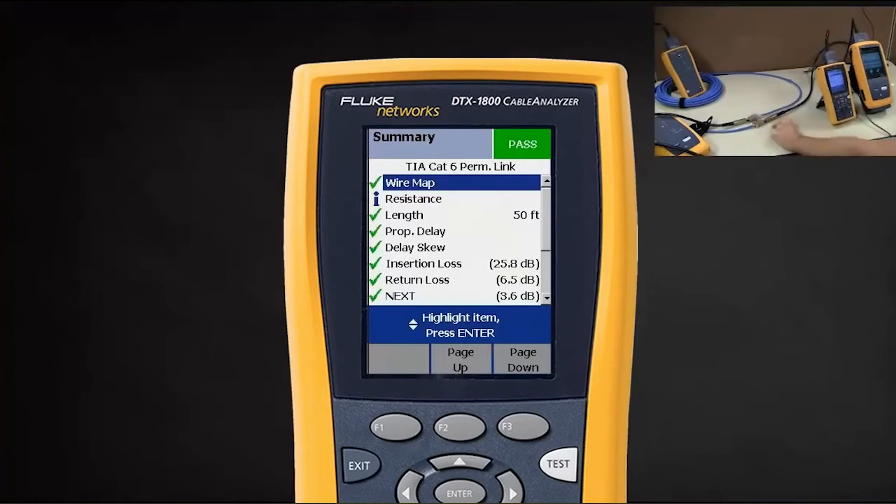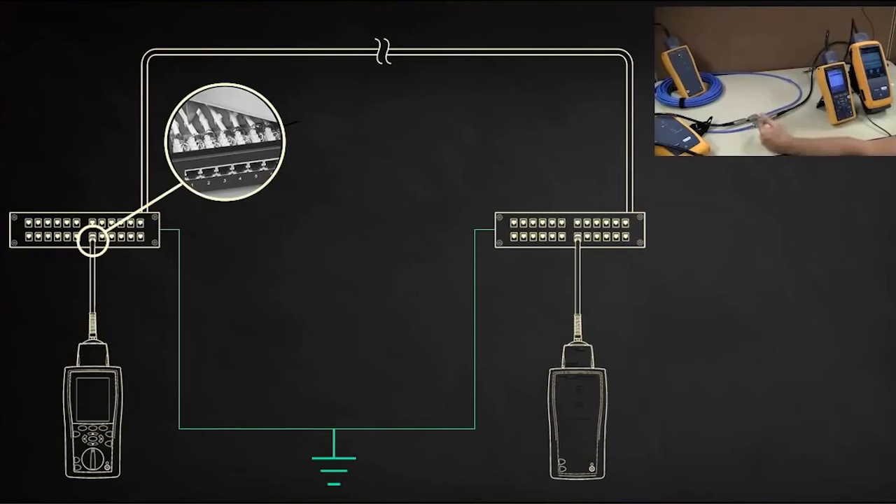Again, in a data center where you've got two racks that are grounded to the building ground, what's going to happen is the continuity on the shield is actually going to go down the building ground, along up the rack at the other end, and into this one here.